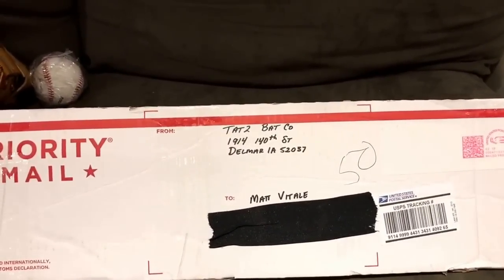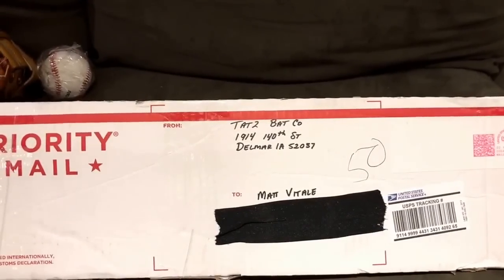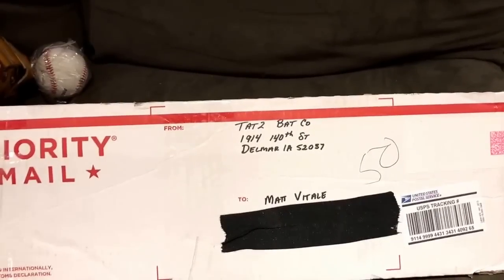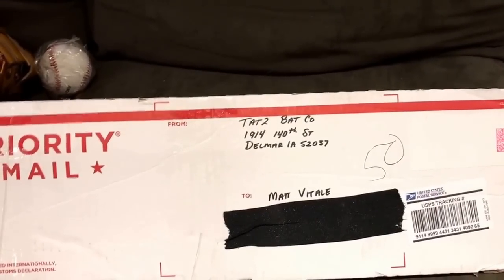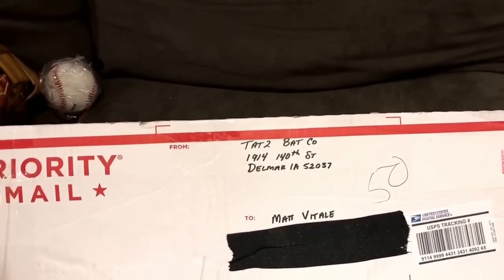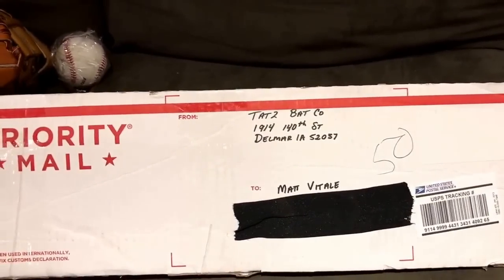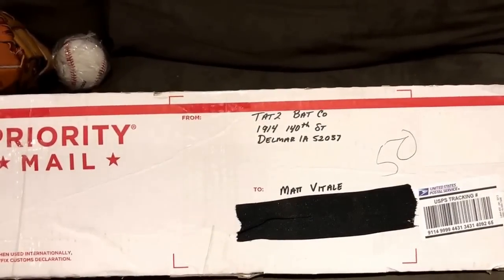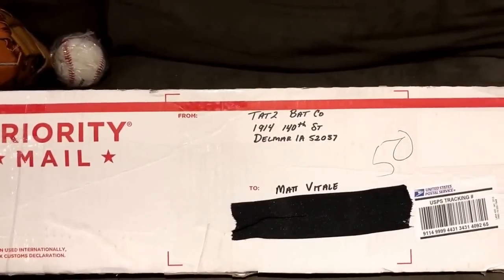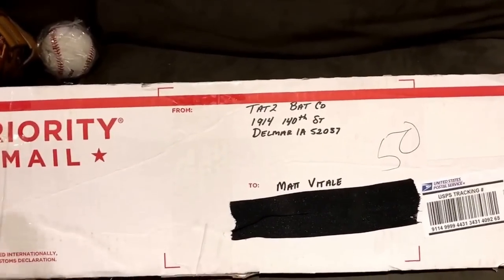Hey, what's up YouTube, Matt from the Globe Bros. In this video I'm going to be doing an unboxing video from one of our new sponsors, my guys over at Tattoo Bat Company. These dudes out of Iowa are making some real deal lumber. Make sure you check them out — I'm going to link their website in the description. You can also check my Instagram at the Globe Bros where I'll have their Instagram link, so you can get right onto their website if you're interested in making a purchase.